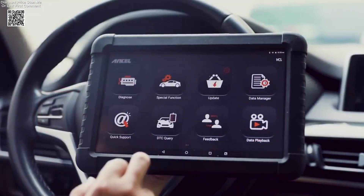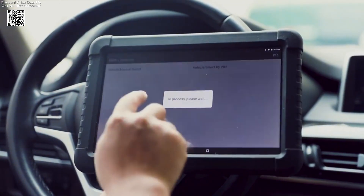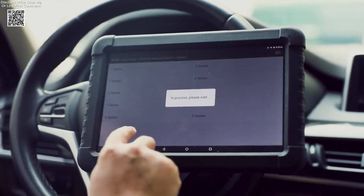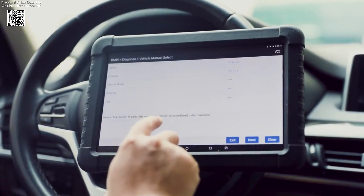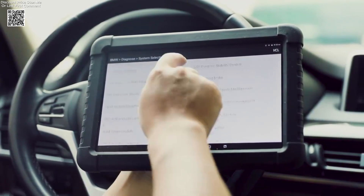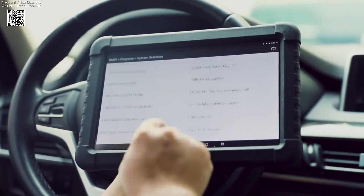The Incel X6 OBD2 Automotive Scanner is an advanced, professional diagnostic tool designed to give you full access to your vehicle's diagnostic systems. With the latest upgrade to Android 10.0 and a large 10.1-inch LCD touchscreen, the Incel X6 is a powerhouse that offers a comprehensive, user-friendly experience for both professional mechanics and car enthusiasts.